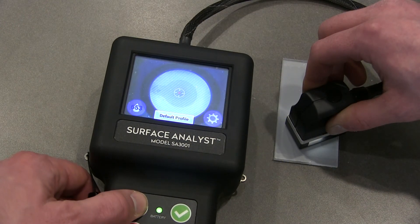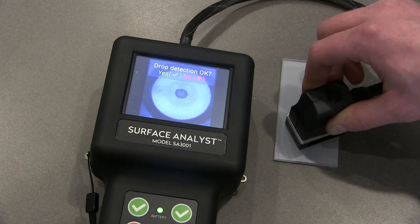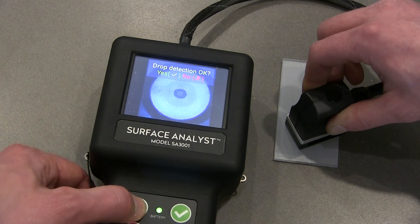Enercon uses a variety of methods to determine the effectiveness of surface treatment in our labs, including measurements for dye level, contact angle, and surface polarity.